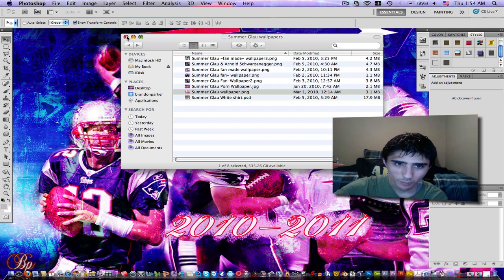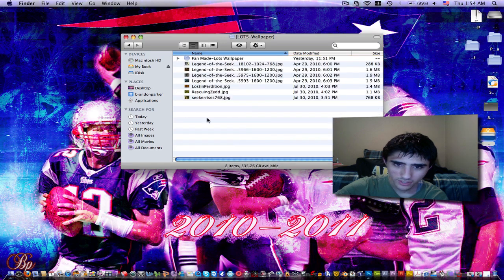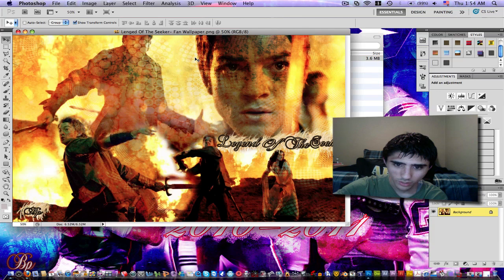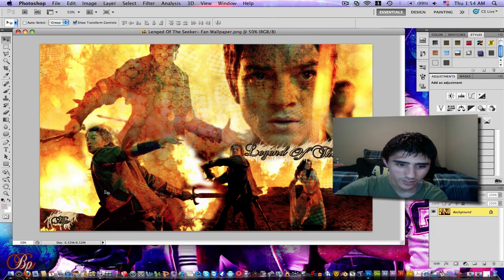Let's go back to my better ones. Here's a really good one — Legend of the Seeker wallpapers. I just did this one not too long ago, right before I did the Patriots one. I took screenshots from the first and second episodes of Legend of the Seeker and just blended them. I made sure all the colors are pretty much the same, and then I brightened them a little bit and blended them in. It's kind of hard to tell they don't belong together — it looks like they're all in the same scene. It's a nice wallpaper. I could have done more with it, but I decided to just leave it.